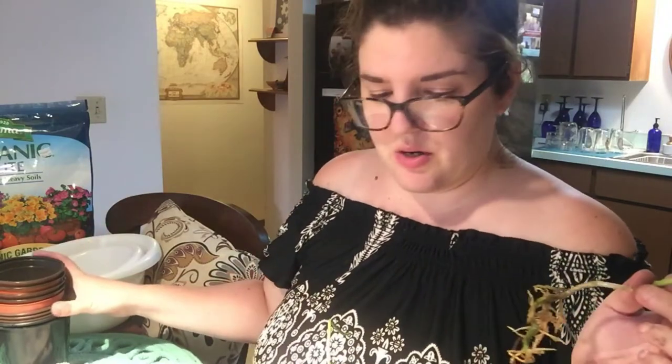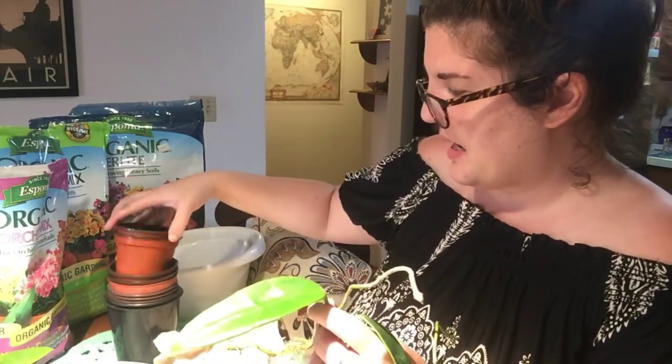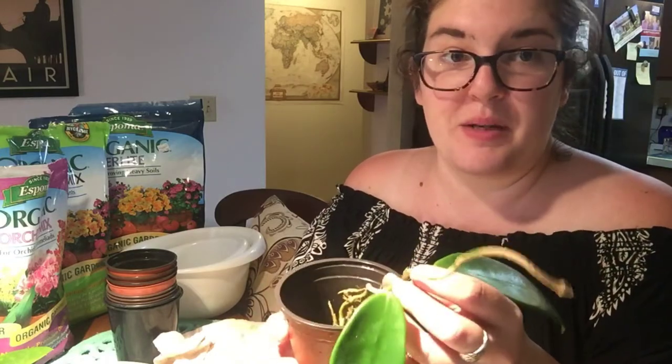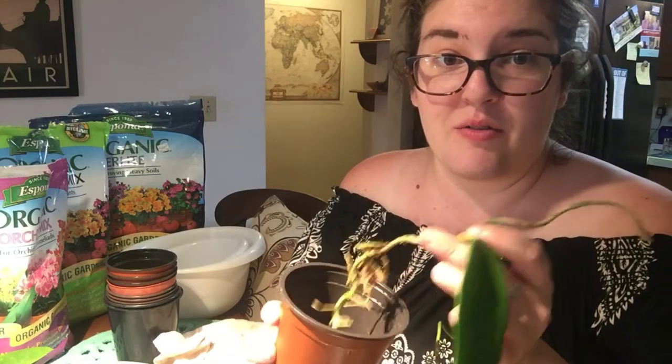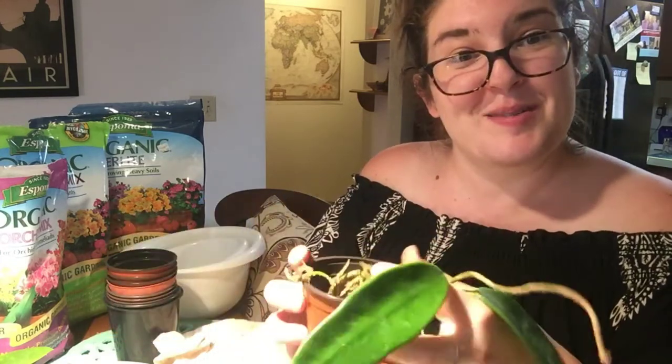I'm going to figure out what size pot to use. I use these plastic grow pots — the ones from Steve's Leaves tend to be the perfect size for Hoya cuttings. You don't want the pot to be too large either, because you don't want to overwhelm the Hoya that just got its roots established. If the pot is too big, the plant will spend all its energy trying to fill the space with roots instead of growing, and you also run the risk of overwatering and root rot.